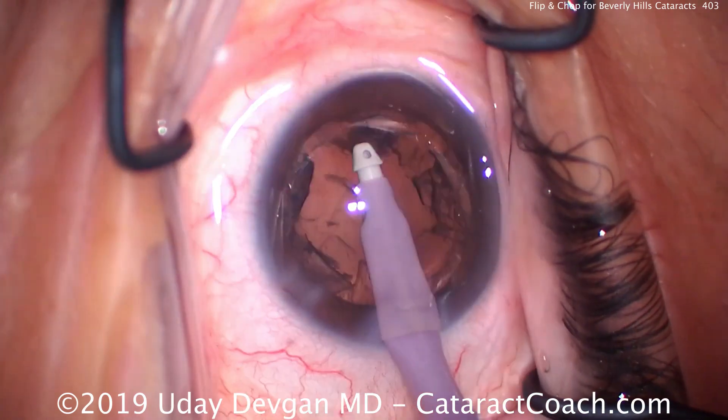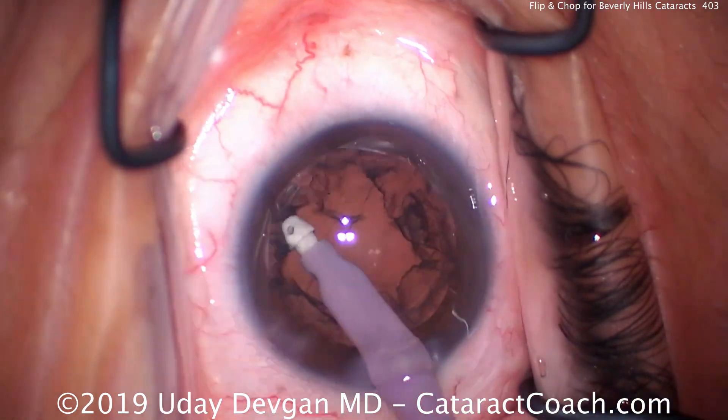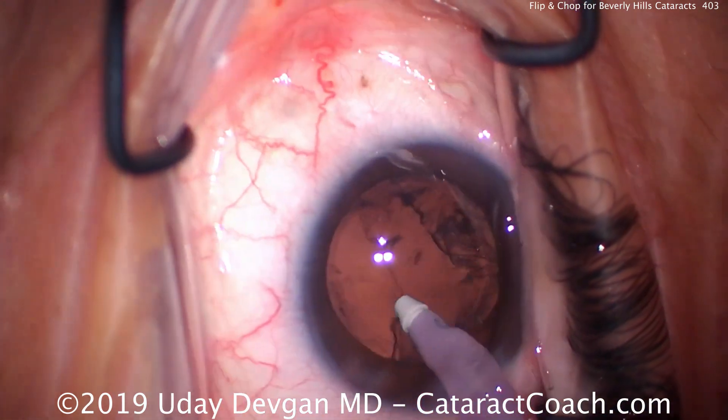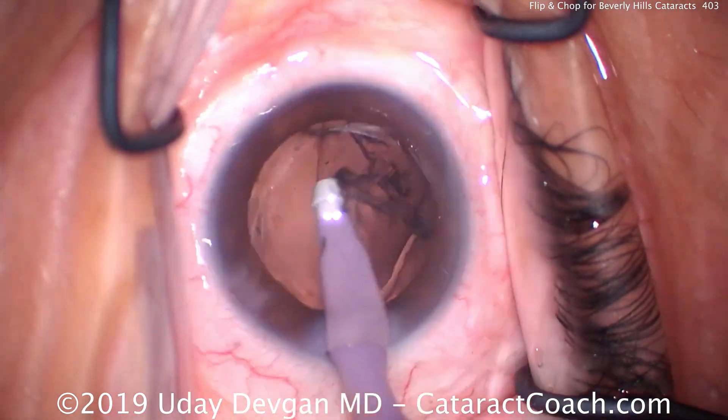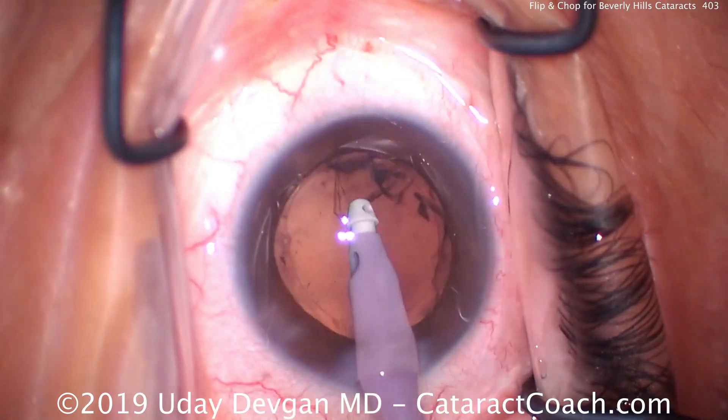And of course, ideal is this size, 5 to 5.5 millimeters. That's enough to give a sufficient overlap of the 6 millimeter optic from the lens, and large enough to let the nucleus partially tilt out of the capsular bag.